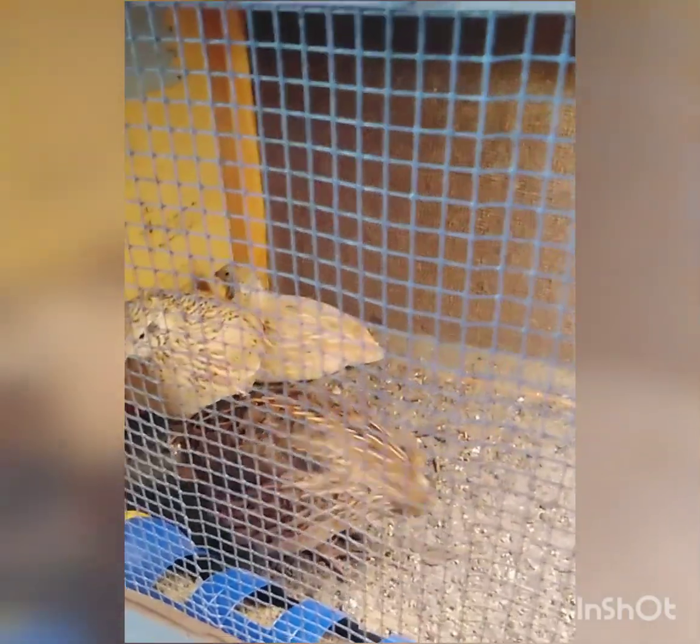The egg layer feed is about 16 or 17% protein, so I threw in some powdered eggs and mixed that in so they have higher protein. Hopefully I put in enough for them and they will start laying eggs.